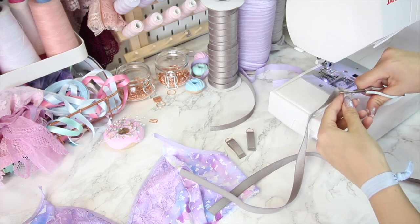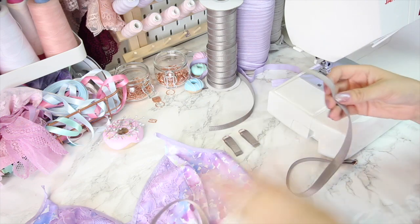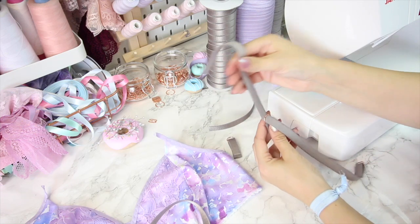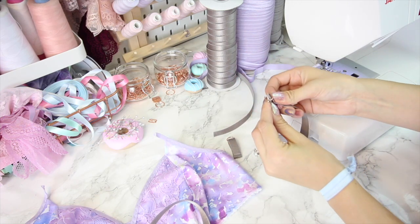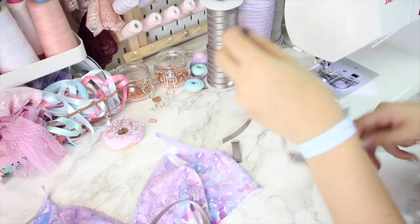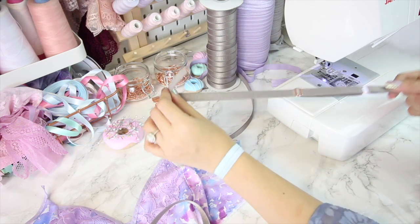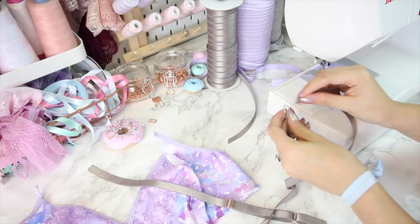To assemble my strap I'm going to take the end of the long piece of elastic and one of my short ring pieces, thread the elastic through the ring and back on itself keeping the back of the elastic to the back. If you do that you'll be able to thread your elastic back through the slider, so it sits at a length and then back down the other side of the slider. It's actually really simple to create an adjustable strap — it just looks a little complicated. That's one done; I'm going to do exactly the same with the other side.